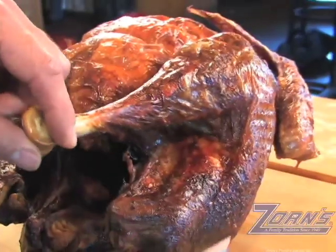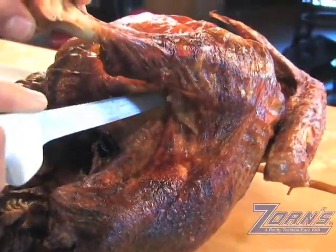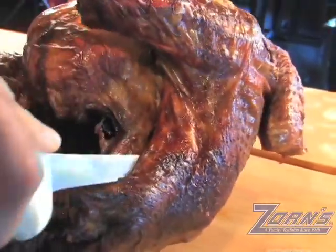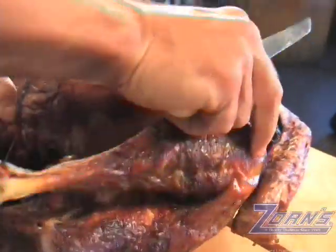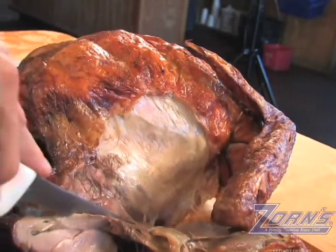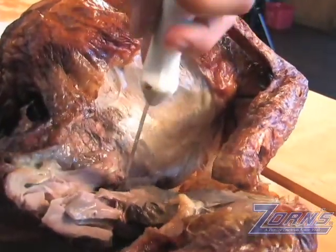The first thing we're going to do is cut the leg from the thigh, and to do that we're simply going to cut the skin between the leg and the thigh, just like this, and just cut through the dark meat with the tip of the knife. Then push back, and you can see there's a natural seam that opens up. I'm just going to use the bone as a guide to cut right around.